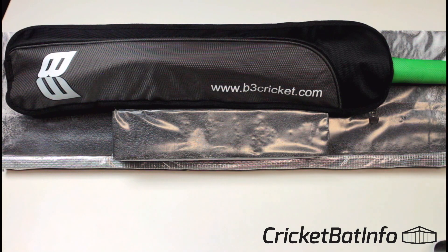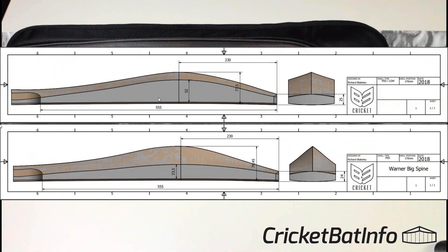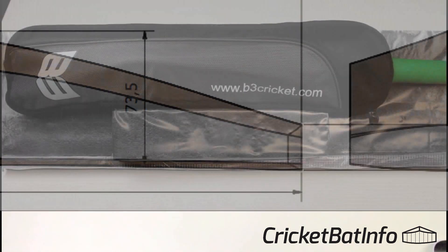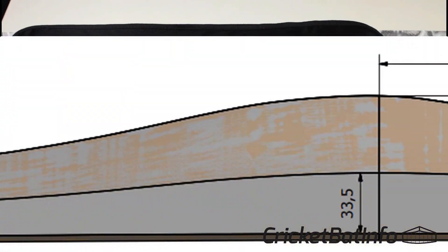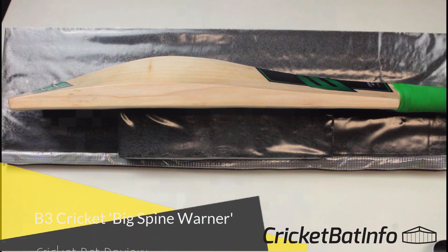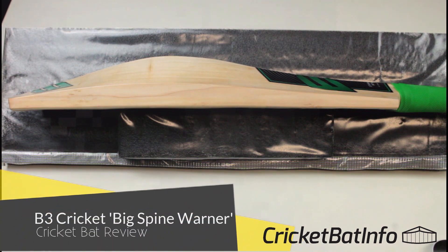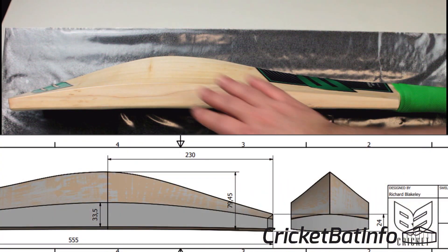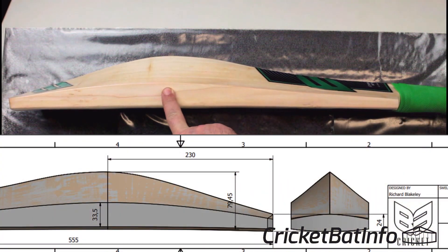He sent me a few pictures of what he was thinking about — one was the Big Edge Warner because apparently they could get oversized clefs, and one was the Big Spine Warner. He's gone for what they're calling the Big Spine Warner. I'll put the photo up on the screen. This has got a 230mm middle position.